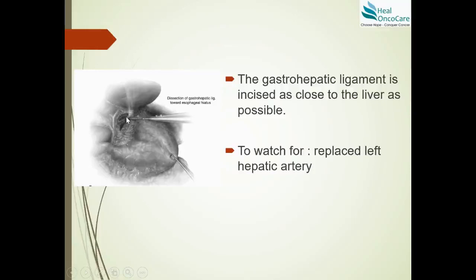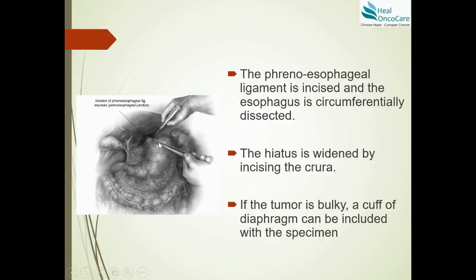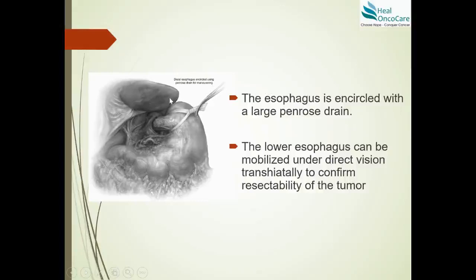The gastro-hepatic ligament along the lesser curvature is opened and incised as close to the liver as possible, so that the entire lesser omentum and lesser sac are taken with the specimen. Leaving the lesser sac behind risks leaving disease, which is the most common site of recurrence. We also confirm there is no replaced left hepatic artery. The phreno-esophageal ligament is incised and the esophagus is circumferentially dissected at the hiatus. The hiatus is widened by incising the crura, and if the tumor is bulky, a cuff of diaphragm may be taken to ensure R0 resection.